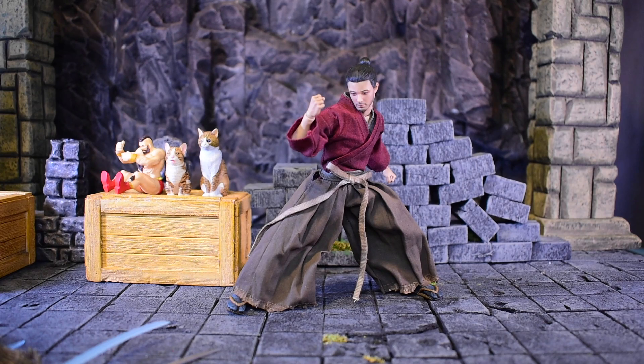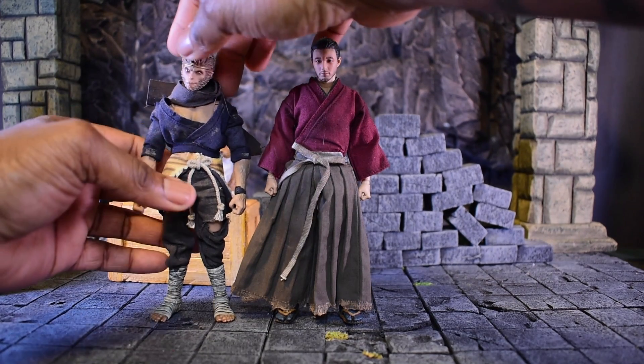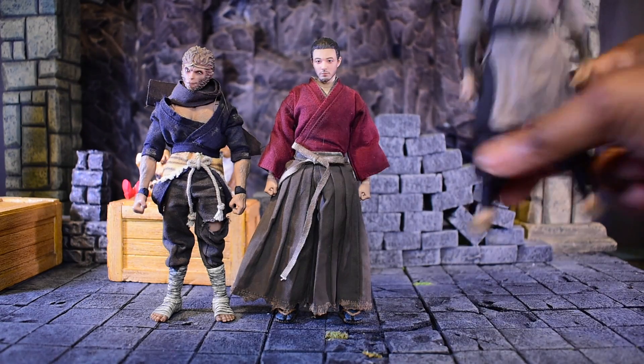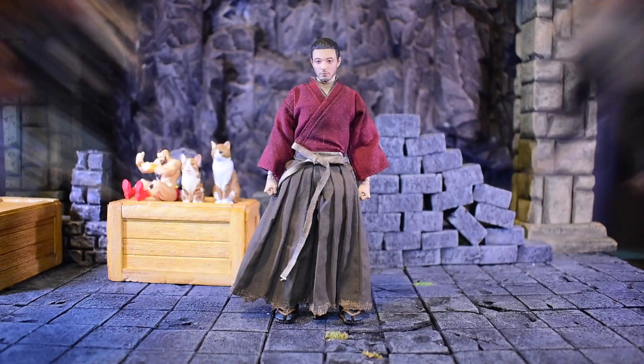Now we're up to the size comparison. We'll compare to the other two in the set. Here we are with Monkey King first — let me make sure he's nicely posed. Then we have Sword Master. As you can see, this is a beautiful set — it shows off all three of them nicely. I really feel like Notaa really knows what they're doing. Cannot wait to see what else they do — do Onimusha, do Onimusha, I would love that.